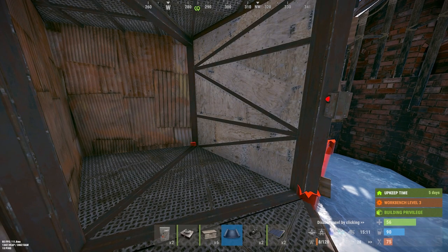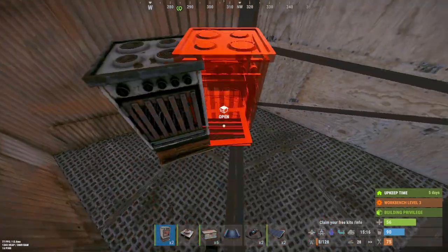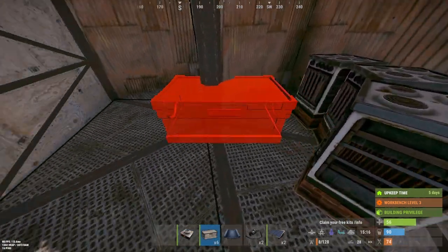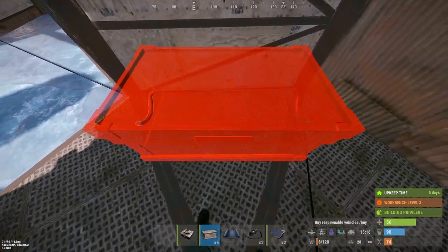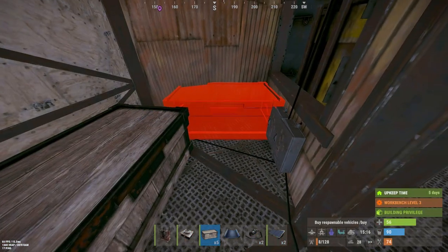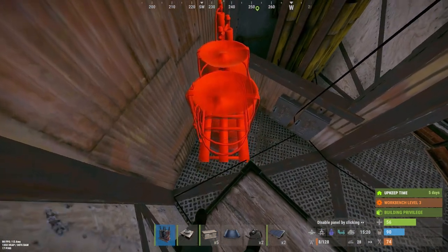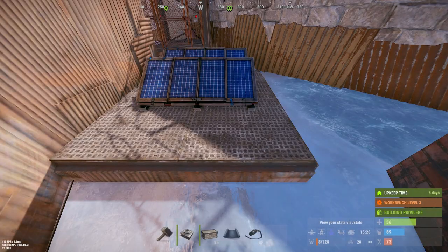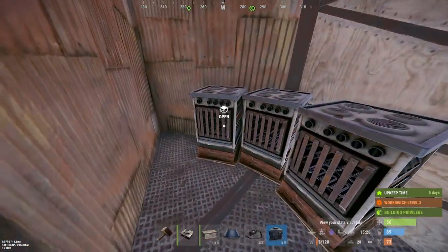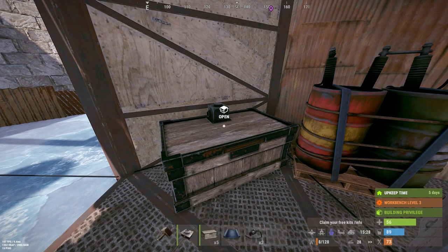Start off by placing however many electric furnaces you want. In this tutorial I'm just gonna be doing three. After that, place your box — this is where you'll be putting your ores and where they're gonna come out. Then place your battery; I'm just using a medium battery for this example. Once you've done that, put your storage adapters on your furnaces and your box.